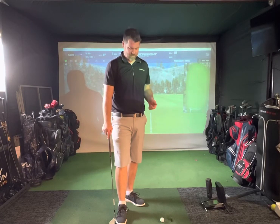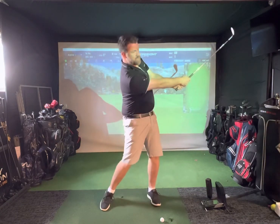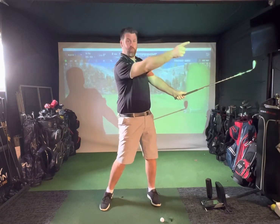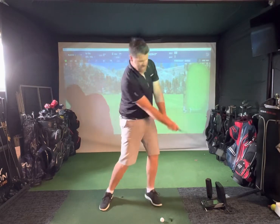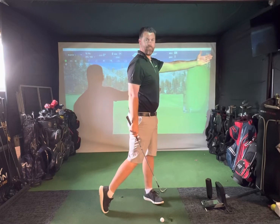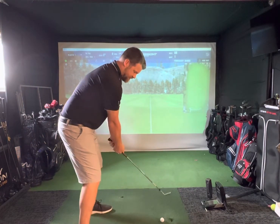I just wanted to talk about really good rotation in the golf swing. I'm going to give a lesson about someone who was coming through and kind of stopping here — you can see the chest is still pointing to the right. What we want to do is keep rotating until your chest is at minimum pointing to the target, if not further to the left.